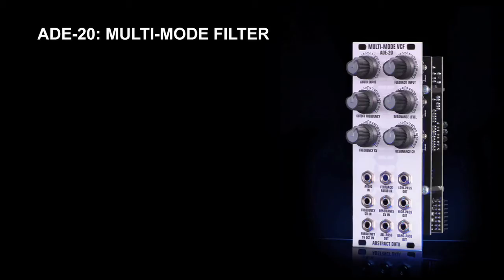Hi, this is Justin from Abstract Data and in this video I'll be giving an overview of the ADE20 multi-mode voltage controlled filter.